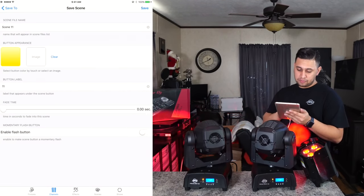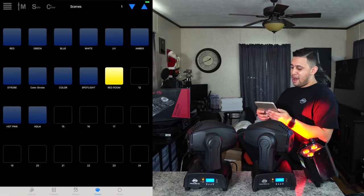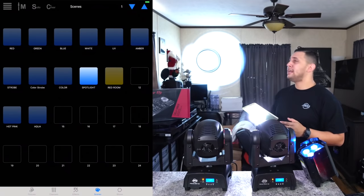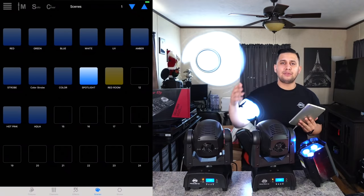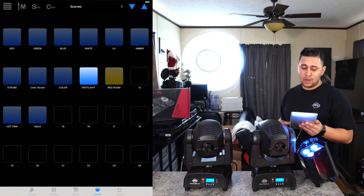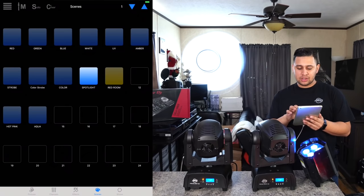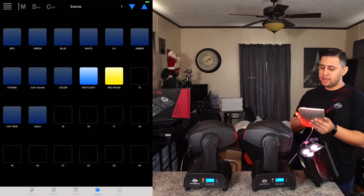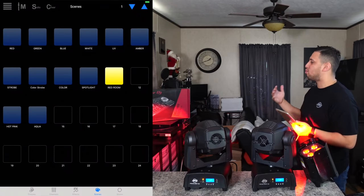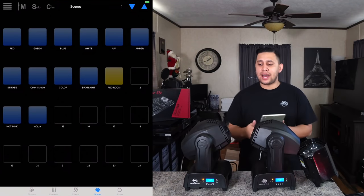Now if I toggle everything off and trigger 'red room,' the room turns entirely red and the moving heads do a slow circle across the dance floor. This is perfect for a slow dance opening — I announce the dance floor, my assistant triggers 'red room' when the slow track drops, and the room shifts from blue to red with a nice scanning effect.